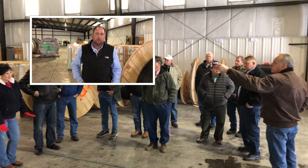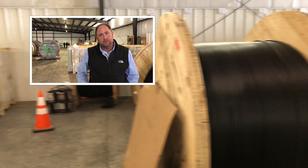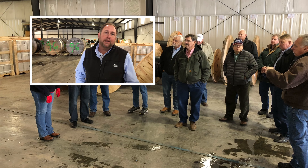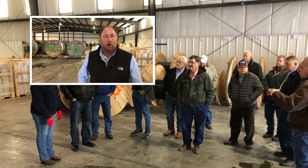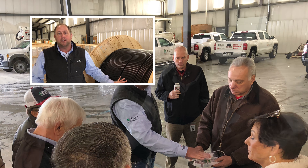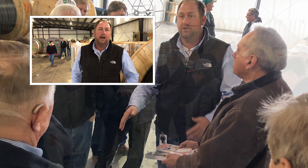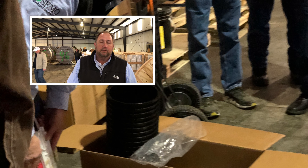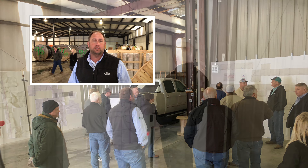We brought our board of directors here today for a small tour to talk a little bit about some of the items that we're going to use to make this fiber-to-the-home system, to bring it up to and through our service territory and bring it to the home. This is a 96-count fiber on a reel that started out 25,000 feet long. Being able to touch a few of these items and know what they're for and what they do is really important for the understanding that we need to be able to start, finish, and complete strong on this project.